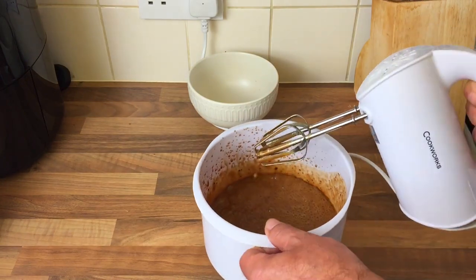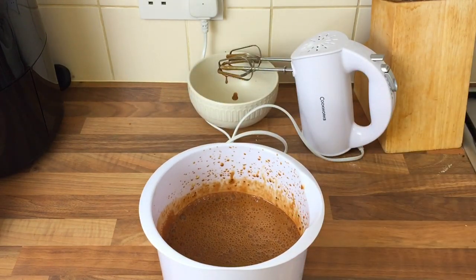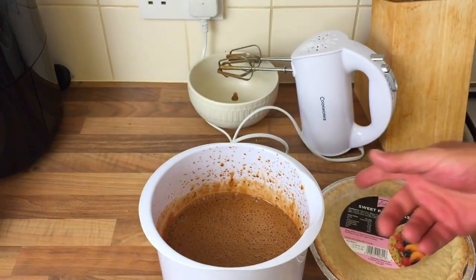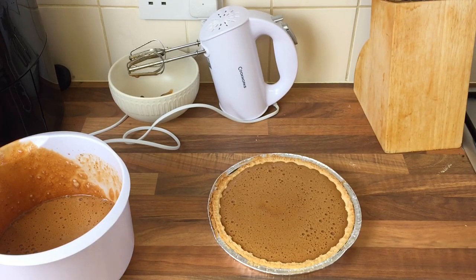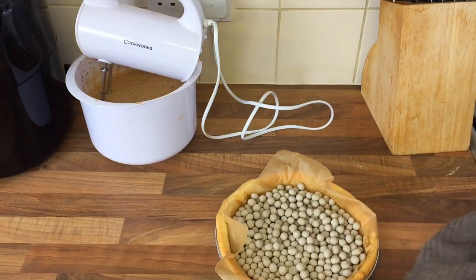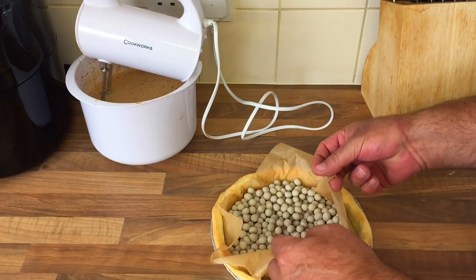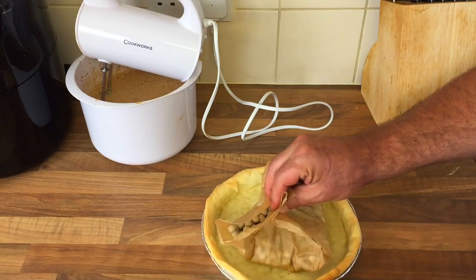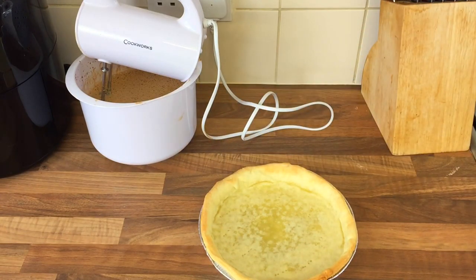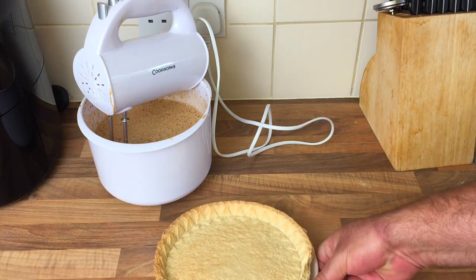That's all mixed up but it looks very watery. Is that how it's supposed to look? There's loads of it - I'm not going to get all that in there. I'll put that one in the pre-made pastry case. The pastry case has been in for about 15 minutes and people say take it out and put it back in for another five to get the bottom done. I'll stick it back in the oven just for a little bit.